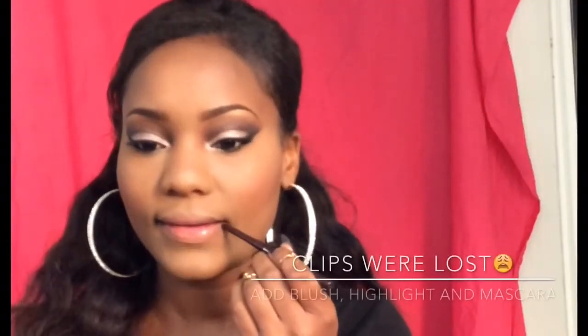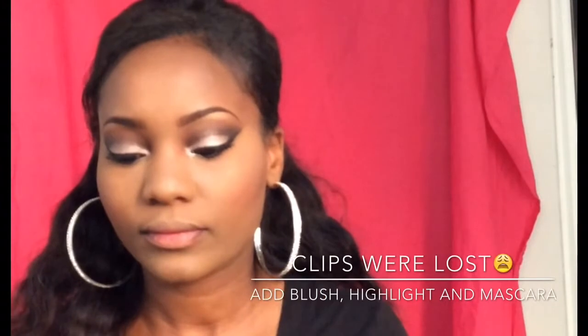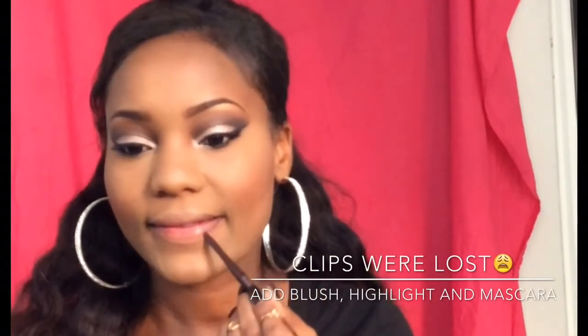Taking this Black Opal lip liner in the color Black Plum, I'll be lining my lips — I had chapstick on but I wiped that off before applying my lip products. You build the color up more in the corners of your mouth, creating a V on the corners for the ombre effect. Now taking this angled eyebrow brush from Sonia Kashuk, I'll be blending the colors out since I can't find my lip brushes, so I'm just making do with what I have.